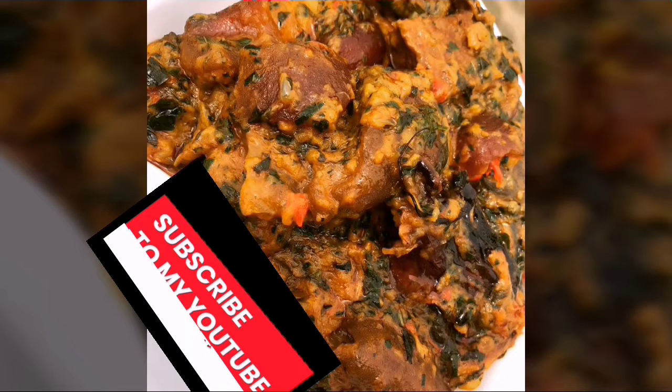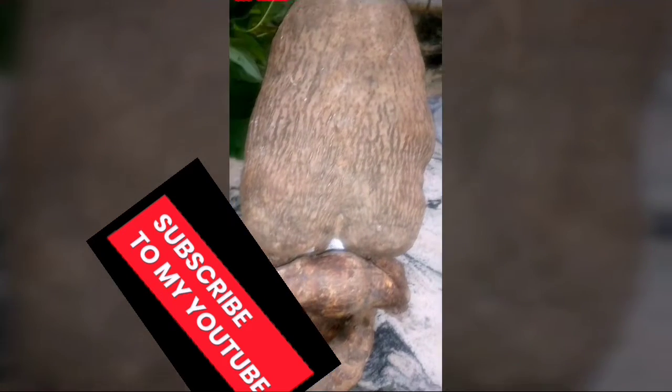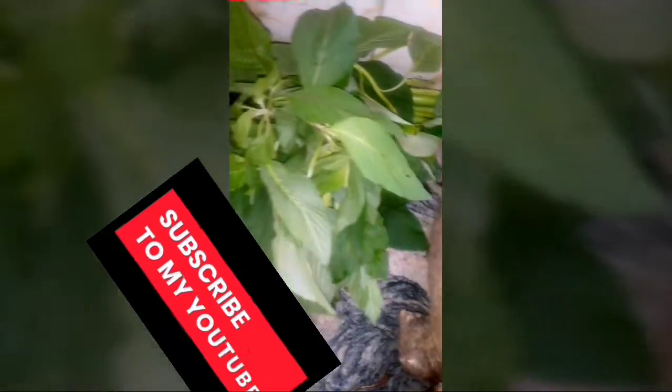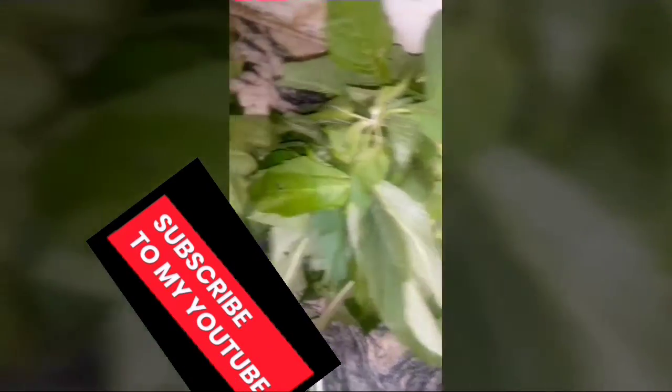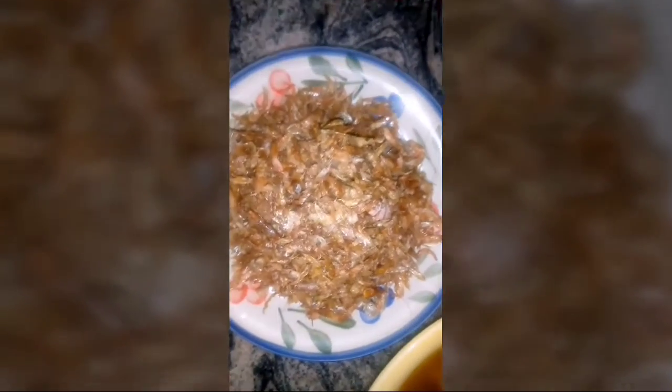Okay, so if you're here to learn how to make eggplant, you've got the right video, stay tuned. Here are our recipes — we have seasoned meat with stock fish and others all together here.